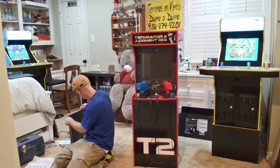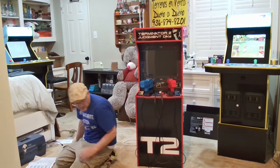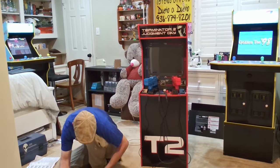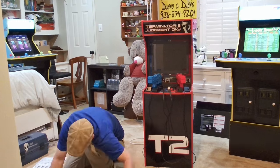It looks as if we sort of have everything that we need, so let's get this riser built and placed under our cab. If you're curious as to what I mean by sort of having everything that we need, well, I don't have all of the right hardware. I do have a few screws that we'll be using as a substitute, and I'm sure they will work fine. I guess you can say that's what I get for looking for a deal.